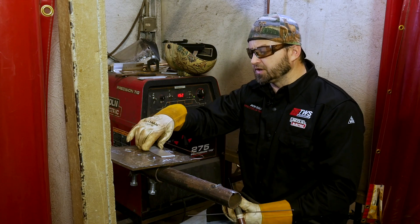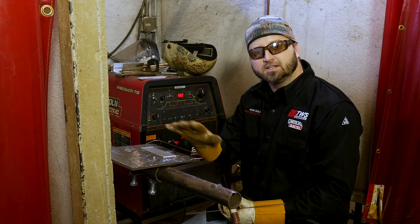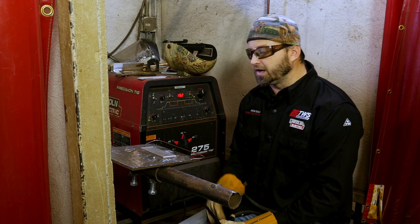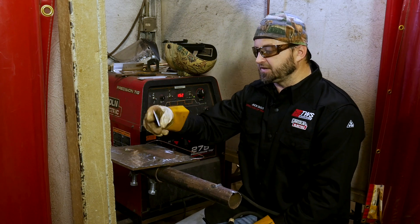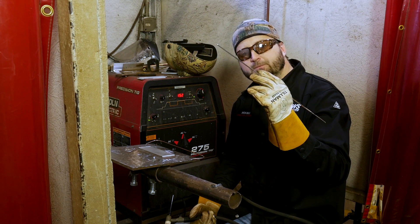What we're going to do today is run on some aluminum plate. Got some here already prepped and ready to go. Make sure your aluminum's always been cleaned and prepped before you start welding on it. We're going to run on some 5356 aluminum today with some 4043 aluminum wire.